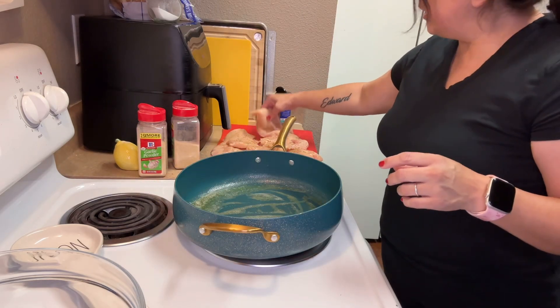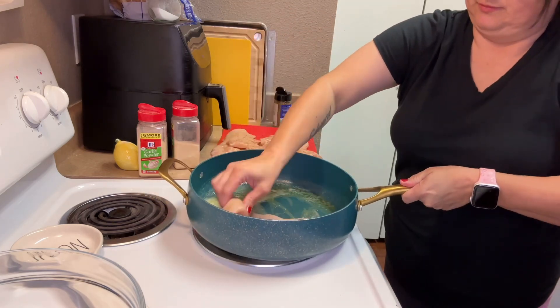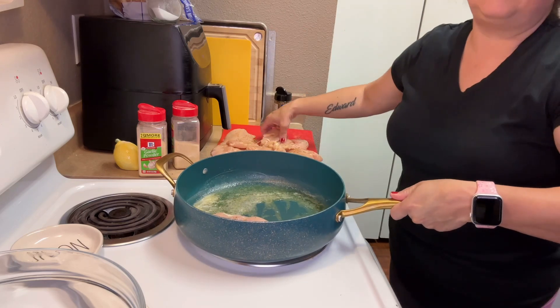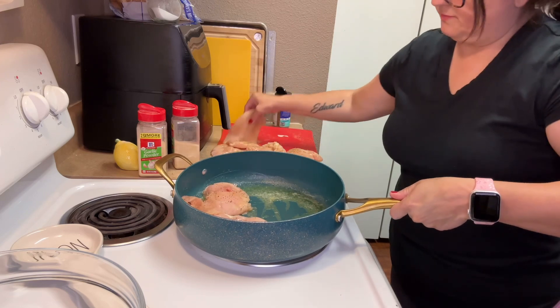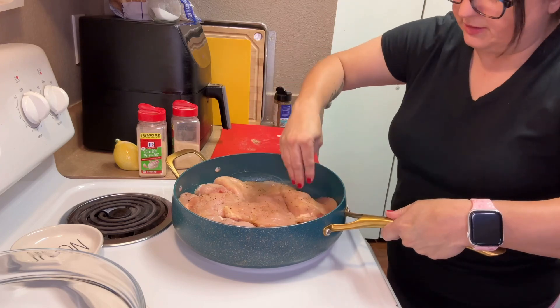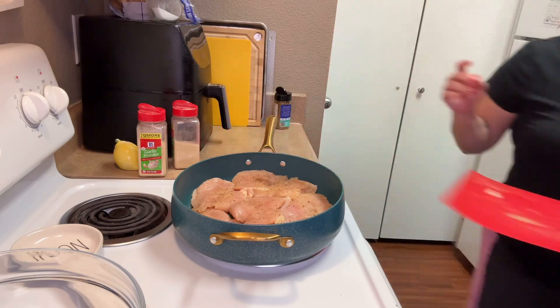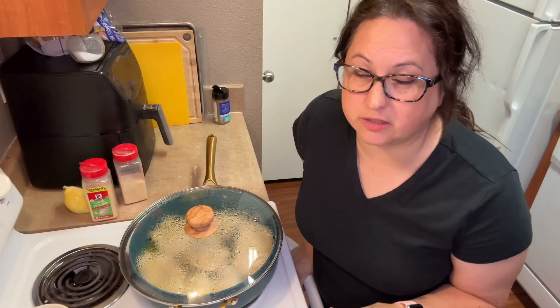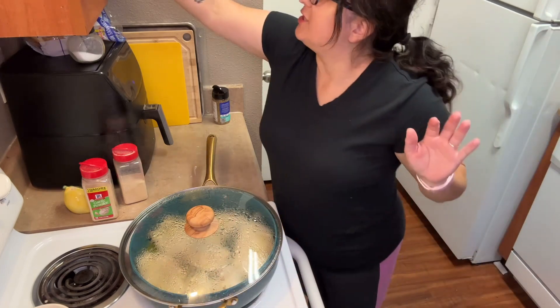Now get your chicken and get it into your pan. Can you hear it sizzle? You don't have to use this many chicken breasts either — you could just do two and cut them in half. Now you just want to let them cook about seven minutes each side. Once your chicken is done cooking, take it out and put it on a plate and set it aside.